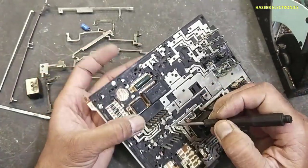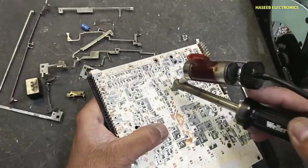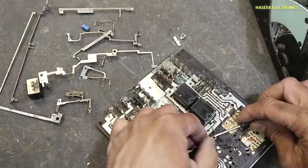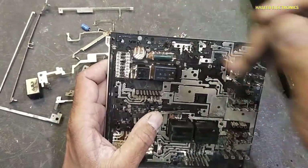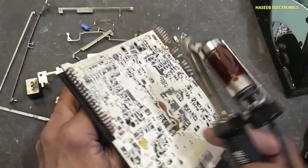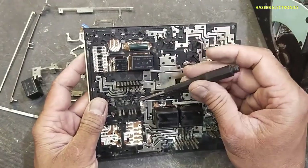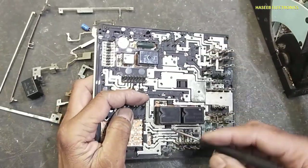The next pin that is entering here, the next pin is reaching to this point. Next pin from here, it is reaching at this point.